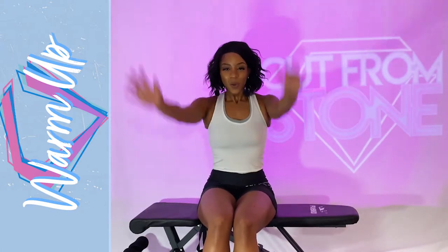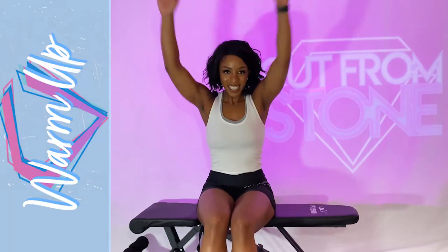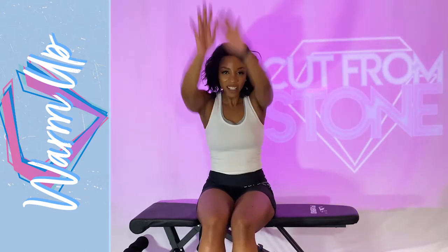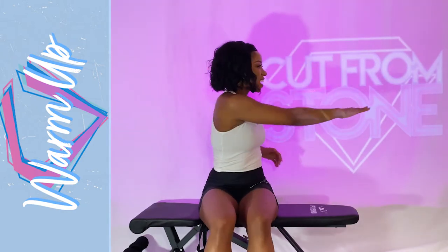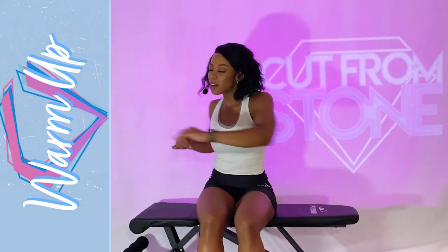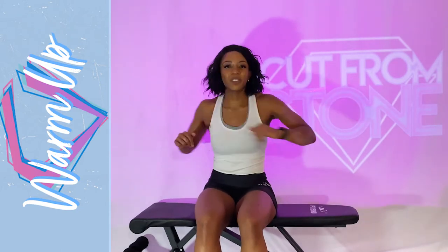Start with nice big arm circles forward. We're trying to open the chest and shoulders, so give me as big of arm circles as you can. Then reverse. We got two more, one more. Beautiful job. Now alternate just reaching through the torso, going from side to side. We're warming up the abs, warming up the back, everything in between. Make sure you breathe while you do your warm up.